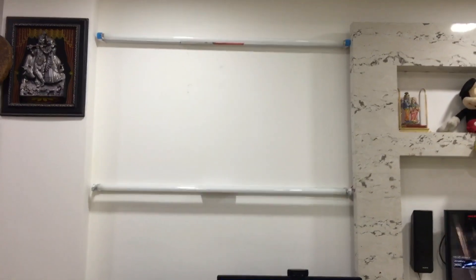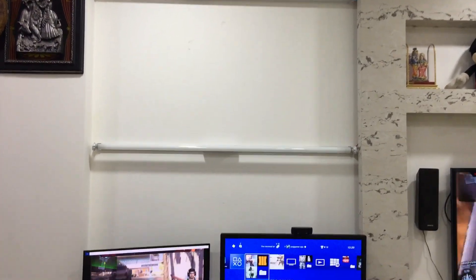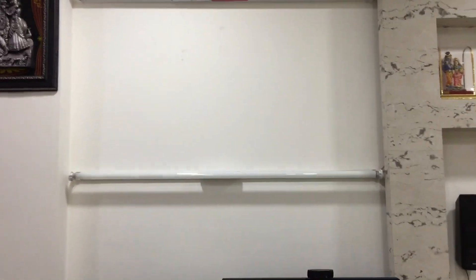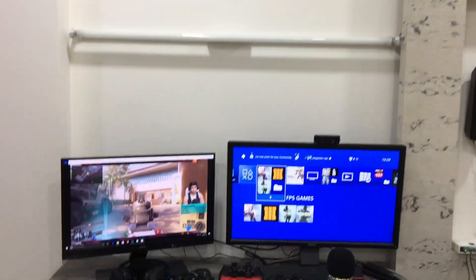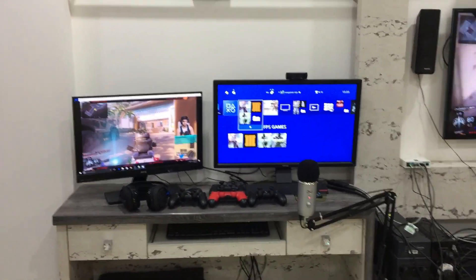Exactly above my streaming and gaming PC you can see two black lights — these are for my camera focus and they give a very good quality while streaming. That's all about my setup, guys. Hope you enjoy this video — have a great day, bye!